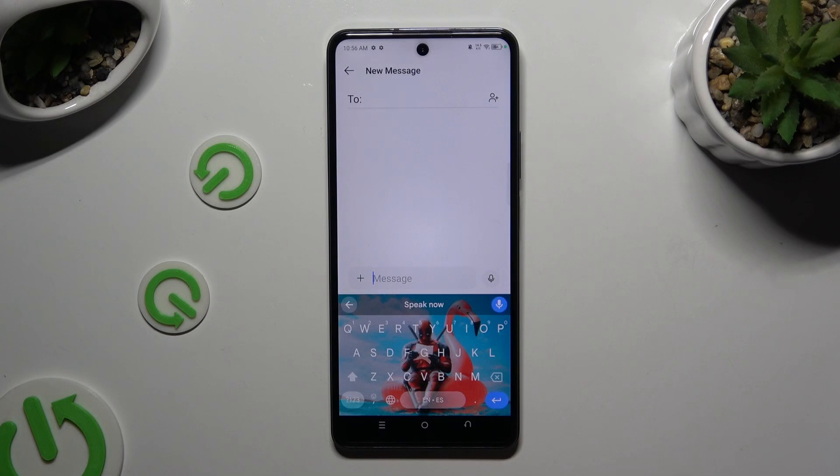And start typing. As you can see, voice typing is on. If you wish to stop, tap on the same microphone again.